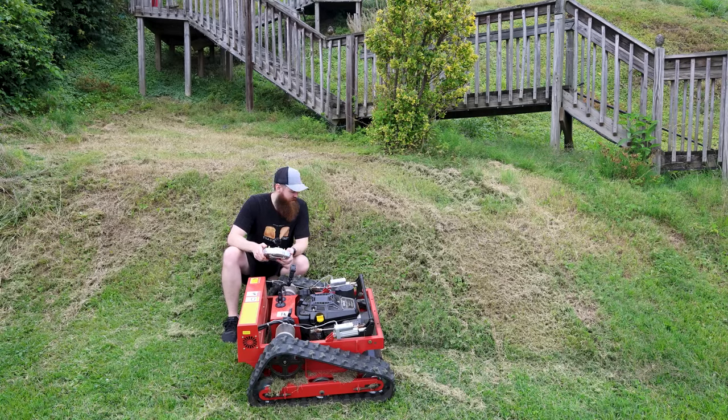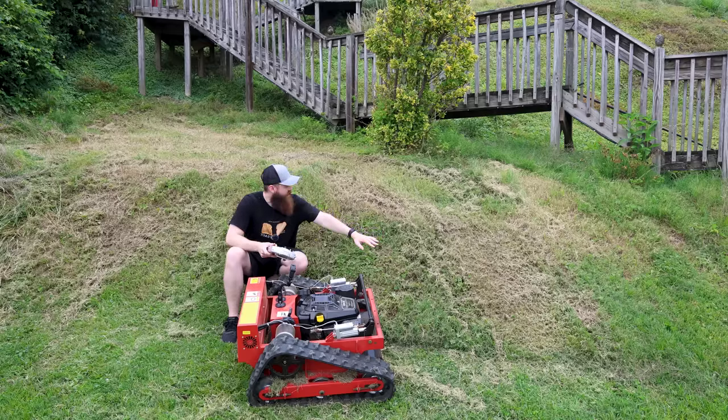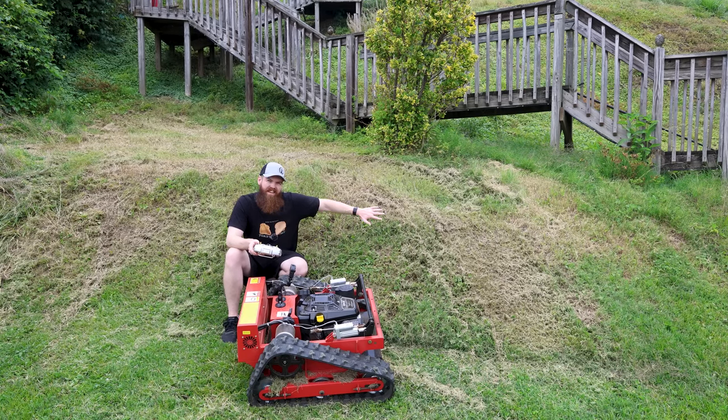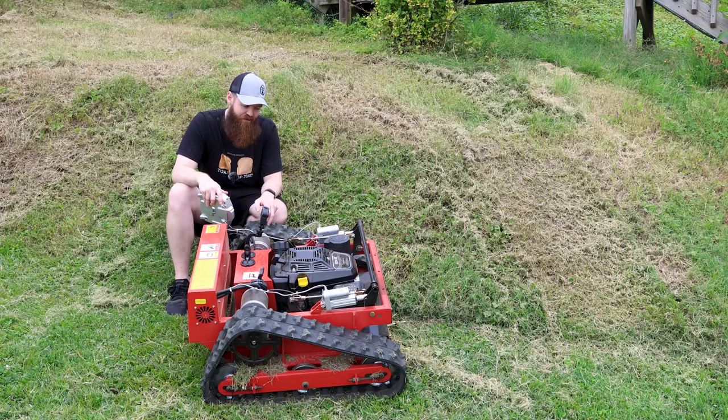I am very impressed with that — especially being able to come right up through here at an angle and barely slip at all. Just as long as you know how to work it and which way to finagle it to get it up there. I'm a little disappointed we were slipping a bit, although I think the ground was a little wet. You wouldn't really expect big knobby tracks like this to slip, but once you get so steep and this thing only weighs 300 pounds, you don't have enough weight to keep the traction down. All things considered, I am extremely impressed.